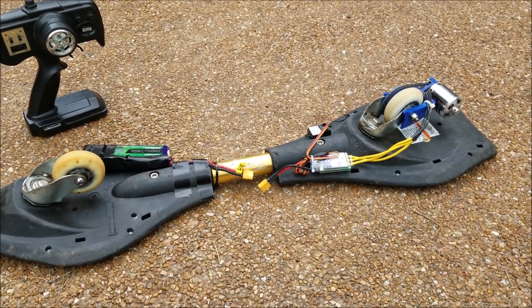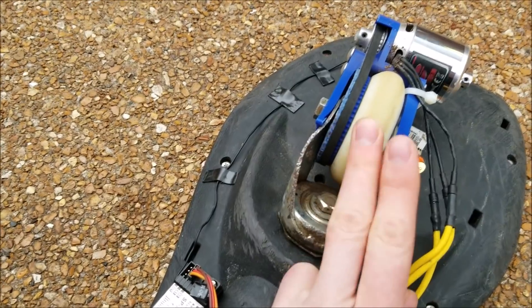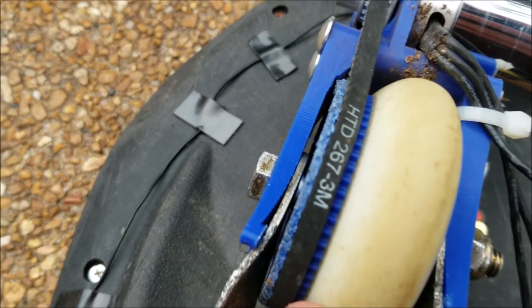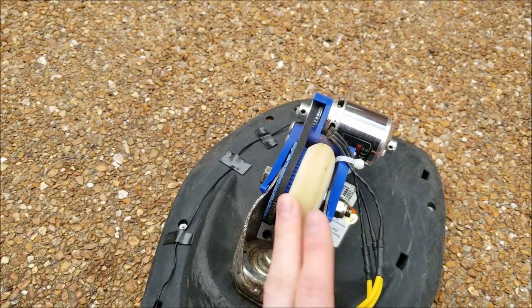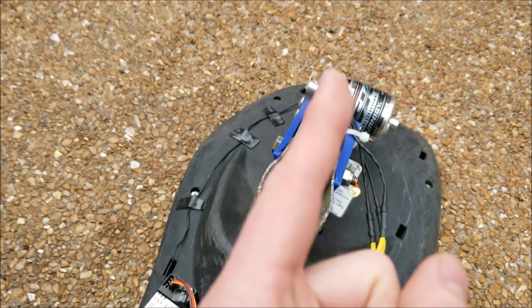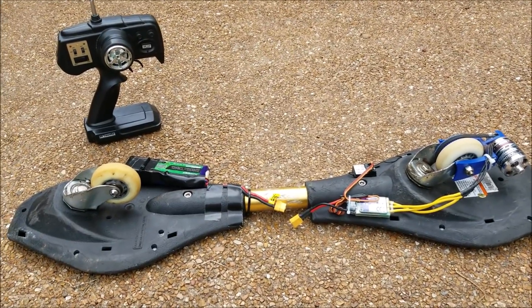Something I'd recommend: stick with around that 3:1 gear ratio. The belt I chose worked really well and didn't slip at all — it's an HTD 3mm pitch, 267mm length, pretty standard. You can make it go faster if you change the gear ratio — make the motor pulley a little bigger. The current setup is pretty good for torque and speed for most people.